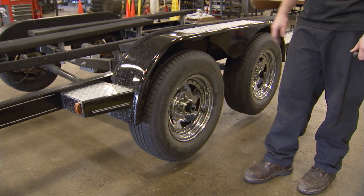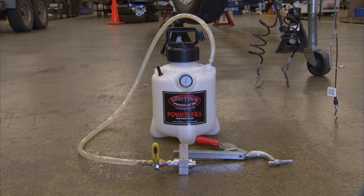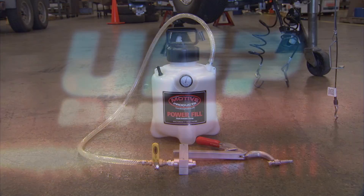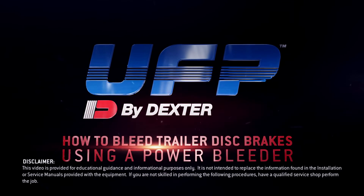You may refer to the instructions that have been provided with your pressure bleeder to complete the bleeding process. This concludes the Dexter approved instructions on using a power bleeder for the brake bleeding procedure.